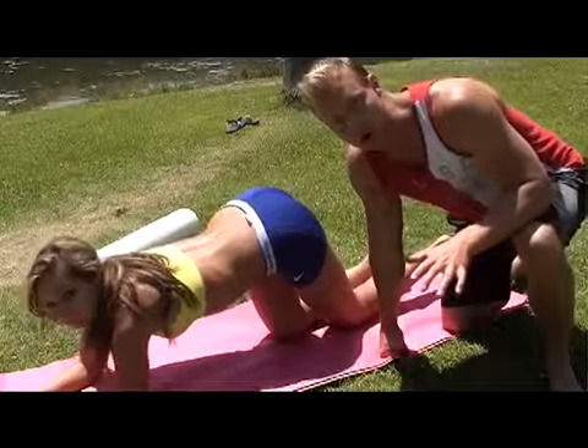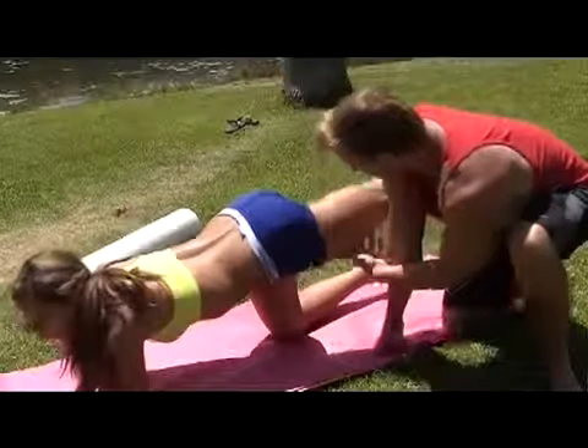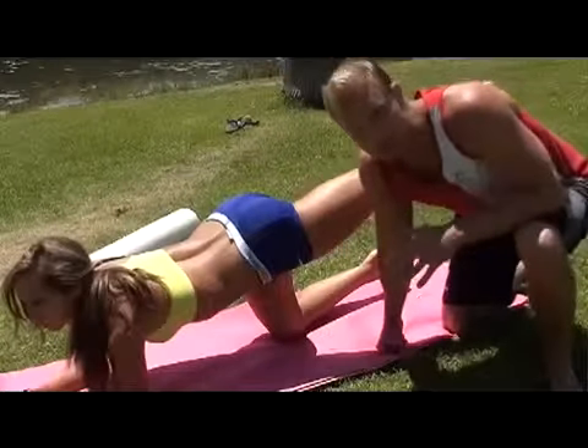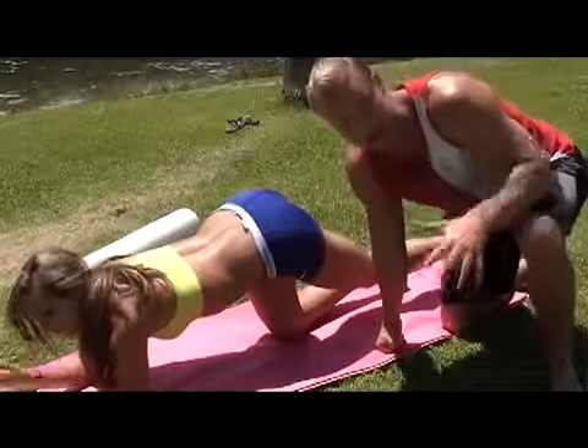Here's another good way of working your butt. A lot of people do this without any resistance — just have your legs straight and lift up and squeeze. The problem with that is glutes don't respond to high reps. You do a million reps, you feel a burn, but it's really doing nothing for you.